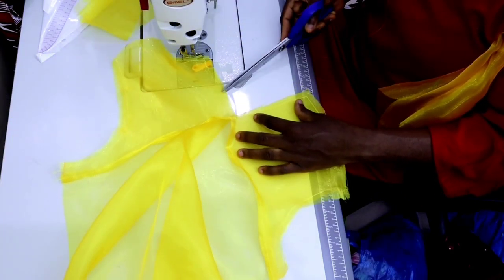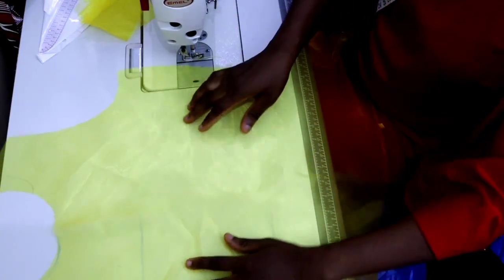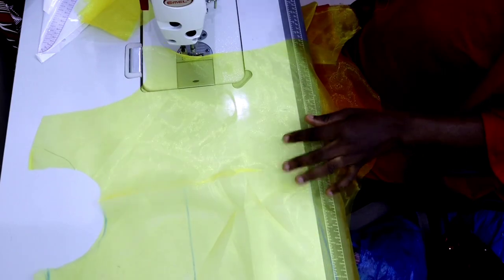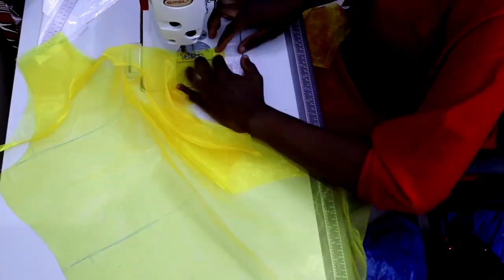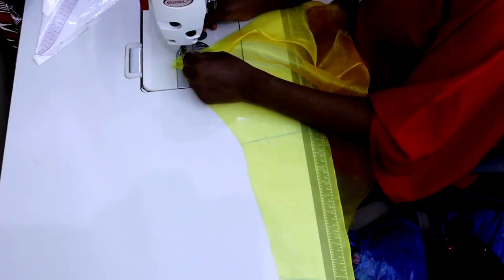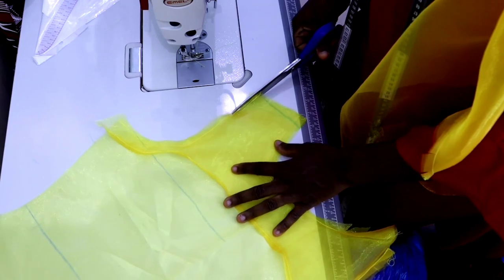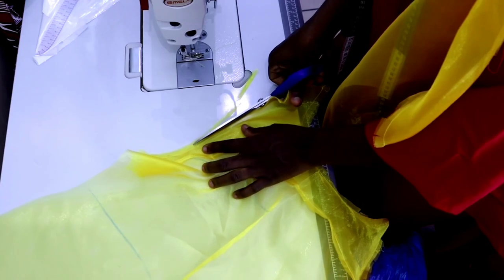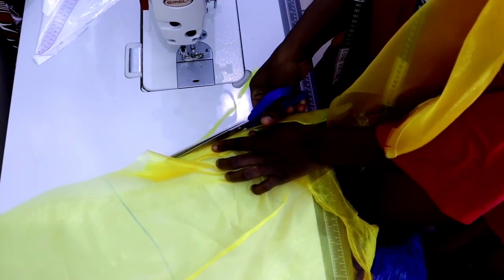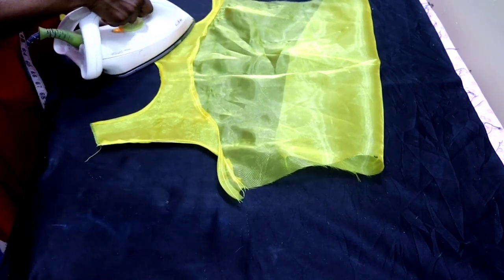Then I'll sew all around the neckline and the arm hole. After that, notch all around the neckline and all around the arm hole. For the front, finish the arm hole and neckline with the facing — don't forget to first neaten the edge of the facing. Sew it all around the neckline and arm hole of the front, then notch. Don't forget to trim the seam allowance to about a quarter inch on the arm hole and also at the neckline. After that, iron it.